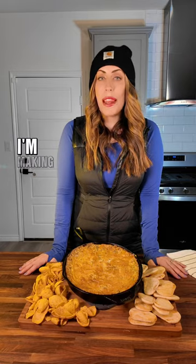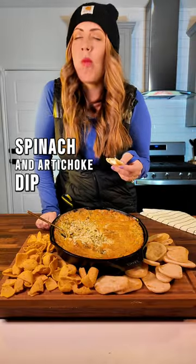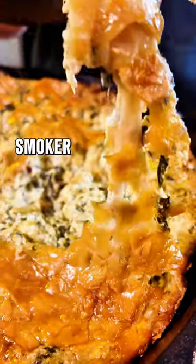This year for the Super Bowl I'm making smoked spinach and artichoke dip on the Coyote Asado smoker.